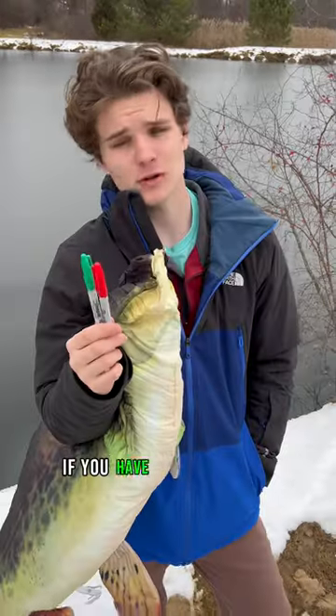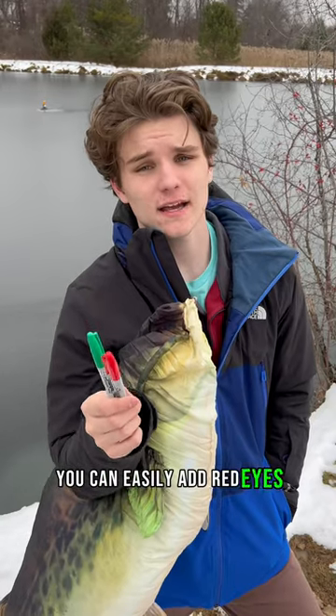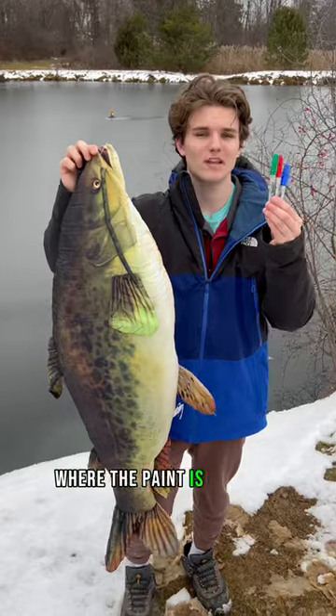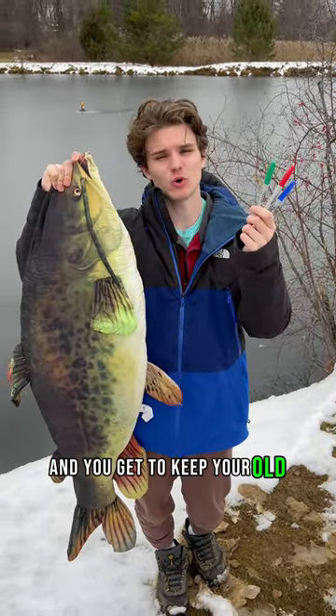Get a Sharpie, get a fish. If you have red and green permanent Sharpie markers, you can easily add red eyes or red and green herringbone scales to your old lures where the paint is worn off. It works pretty well — you get to save a few bucks and you get to keep your old nostalgic lures.